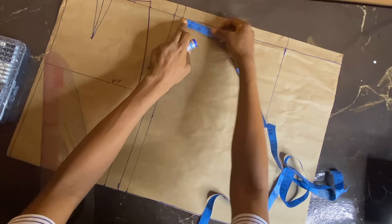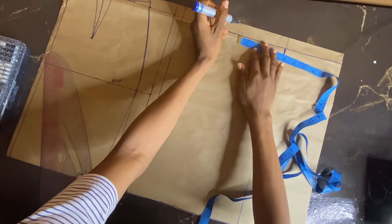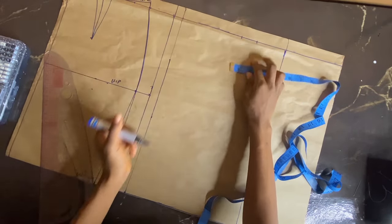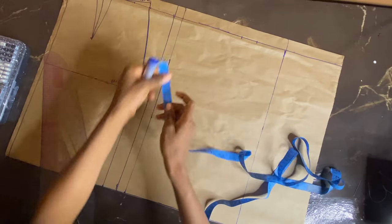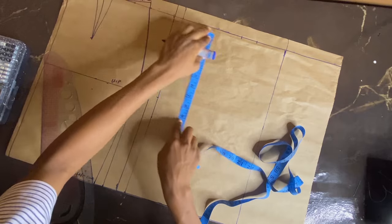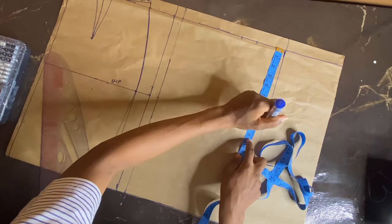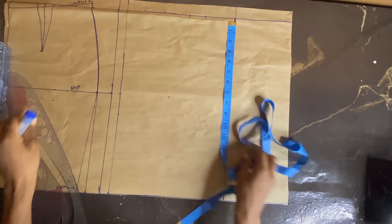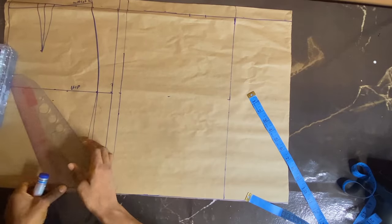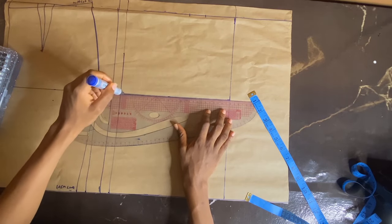The waist measurement for the back is the same we used for the front: waist measurement divided by 4 plus 1.5 inch. My waist measurement is 24, so 24 divided by 4 gives me 6 inches, plus 1.5 that is 7.5. I'm taking my waist-to-hip measurement which is 8 inches — same idea — so I'm connecting that using my pattern master.